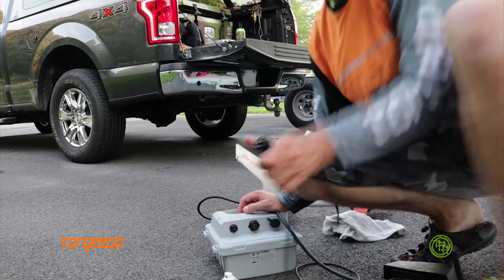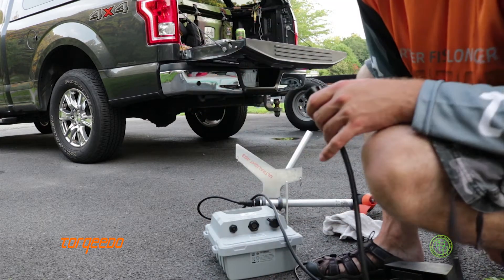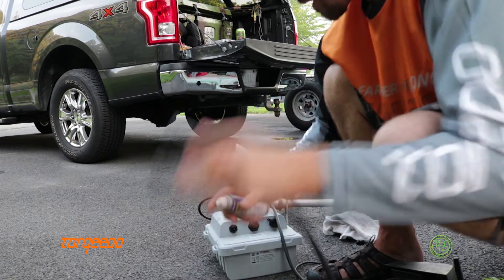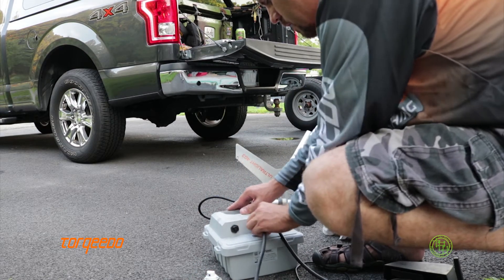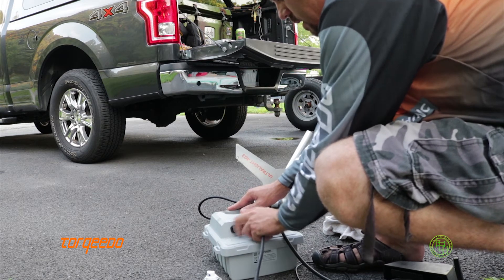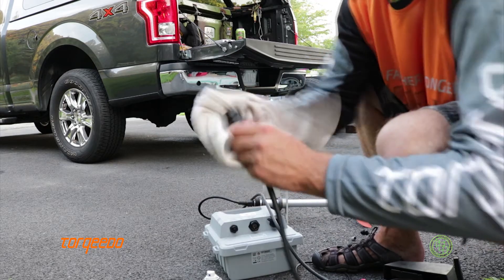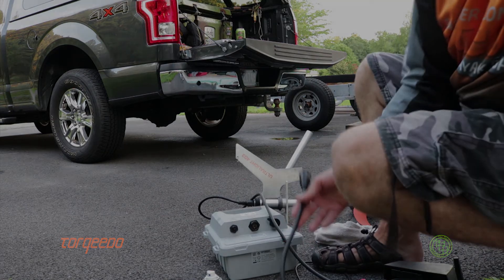Now the same with the ultralight 403 connector. This goes across the travel products, anything that has these style connectors. So just a little bit of spray in there, shake out the excess, back on the battery, tighten all the way and then take it off and you'll see how much cleaner the connections are already. Wipe off the excess and then put your cap back on and you're ready to go.